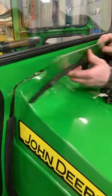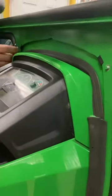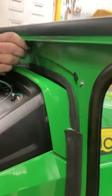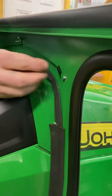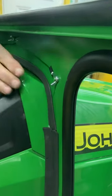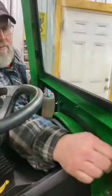Now you can put your panel back on and put your wing nuts back on in here. Just so you know, I put a few extra wing nuts in your little cup holder right here, because it's probably something you're going to lose in the future.